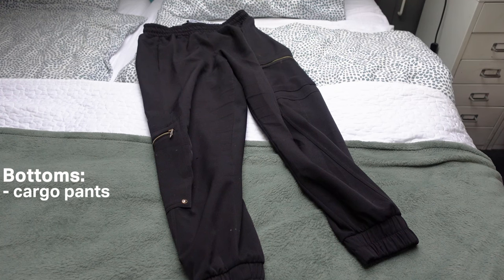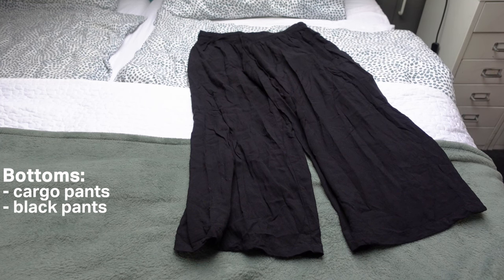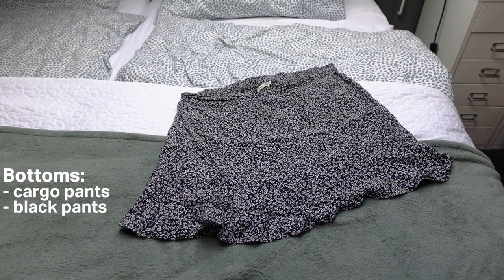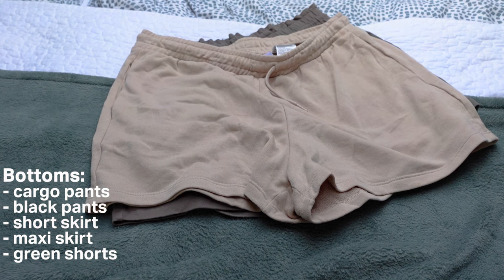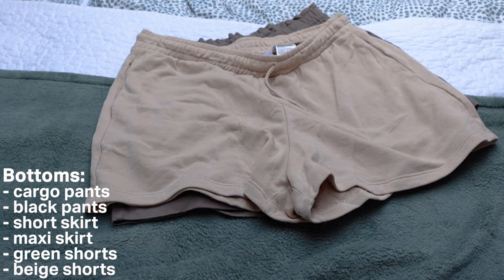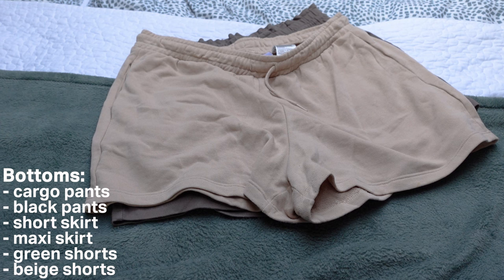Then we have all my bottoms. I have these cargo-styled black long pants, these black pants that are a nice thin material and very comfortable on a hot day, a short black and white skirt, a green maxi skirt, green shorts, and base shorts which are more for chilling and as pajama shorts in hostels. I also learned that it's much better to fold clothes in compression packing cubes instead of rolling them — when I rolled them I just couldn't close the zipper, but when folding them it worked out very nicely.